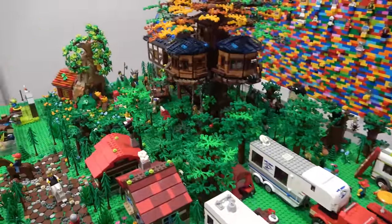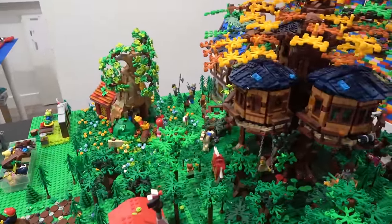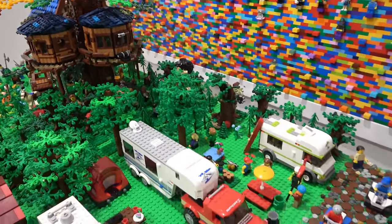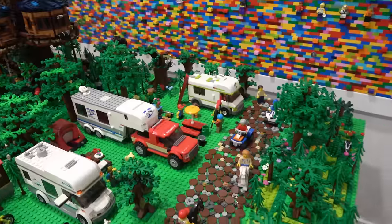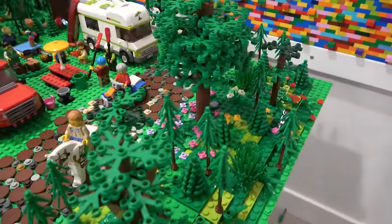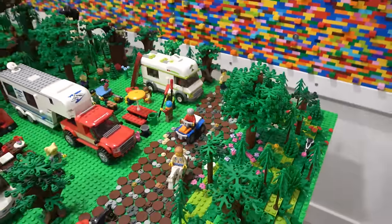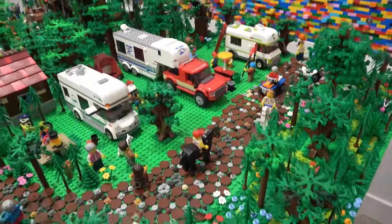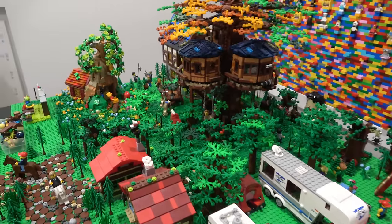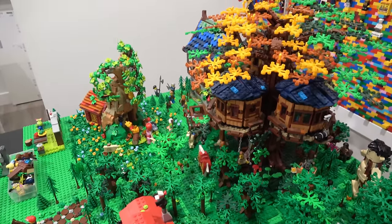Another cool thing is if we change this whole area and ever wanted to make changes to specific base plates, it would be very easy. Right now essentially all the base plates in this area are connected to one another by plates overlapping each base plate, making it very difficult to extract a certain base plate. Whereas with the MILLS system, we would be able to take out a single plate by simply removing it, because it's just held together by Technic friction pins.